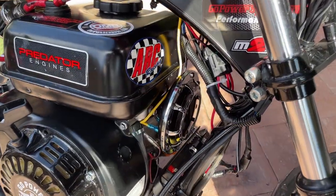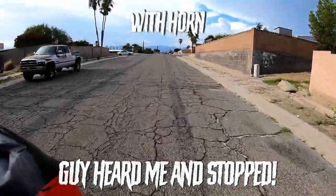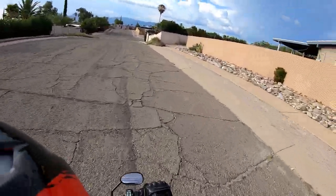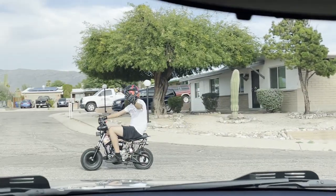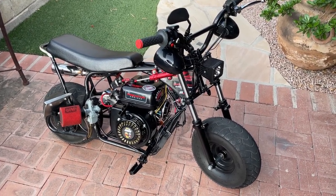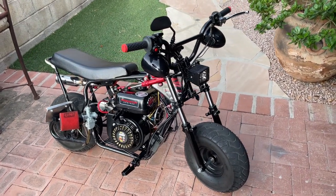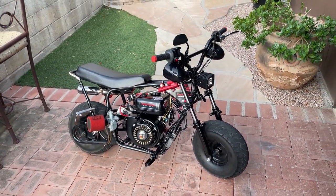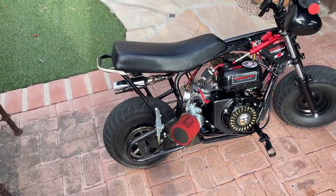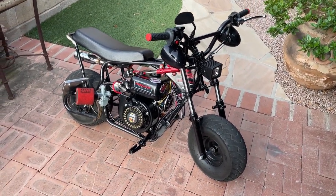Now we're going to go out and actually test this. As you guys can see, the horn works 100% how a horn is supposed to work. It looks sick on this thing, especially with the chrome — it adds a lot of flair and is definitely one of those things that's needed for safety. It works perfectly and you can totally hear it. So that is basically how to install a horn on a minibike. I hope you guys enjoyed this video — make sure you guys comment, like, and subscribe. Peace.